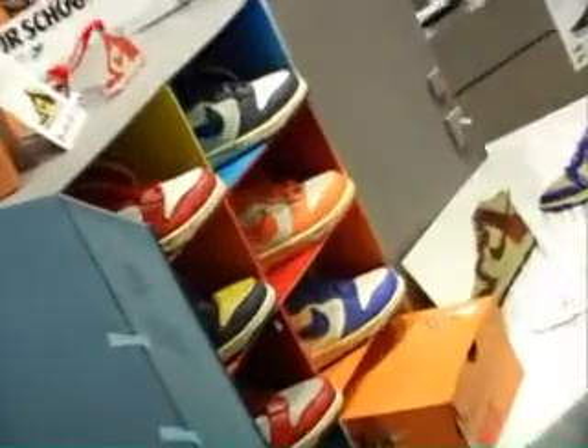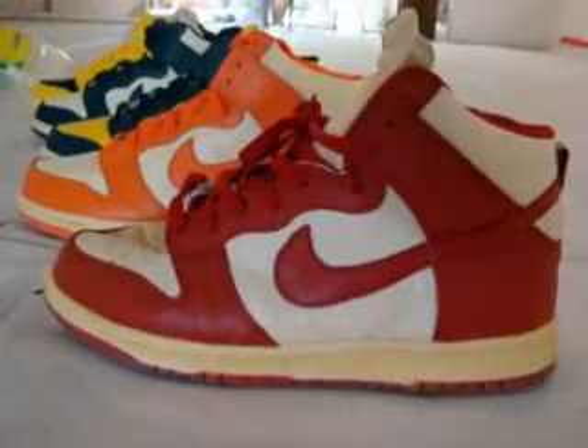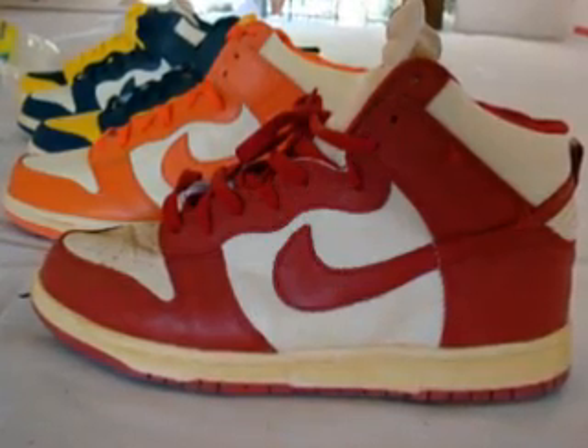The Dunk itself is such a classic model. How many other sneaker companies around the globe have copied that - the flowing lines - it's such a beautiful shape, from looking at it from side on.